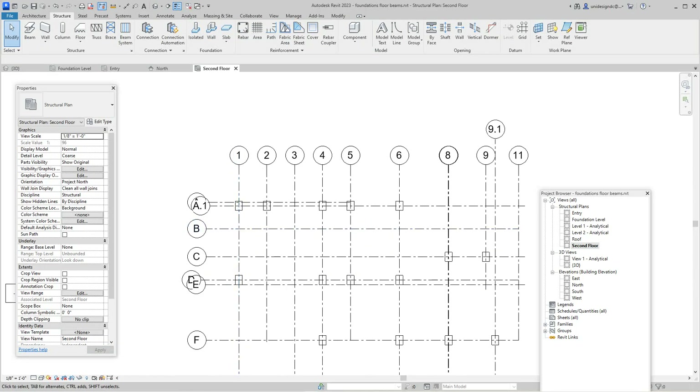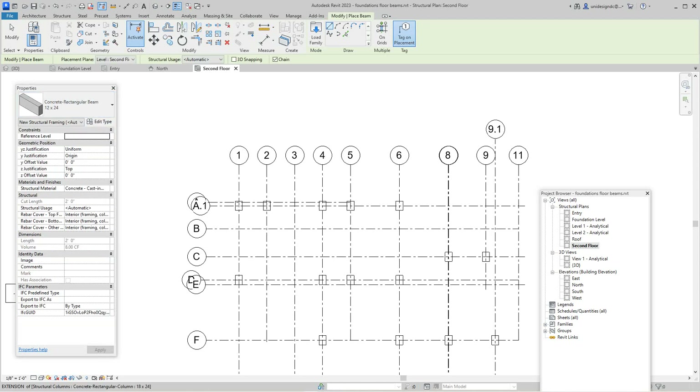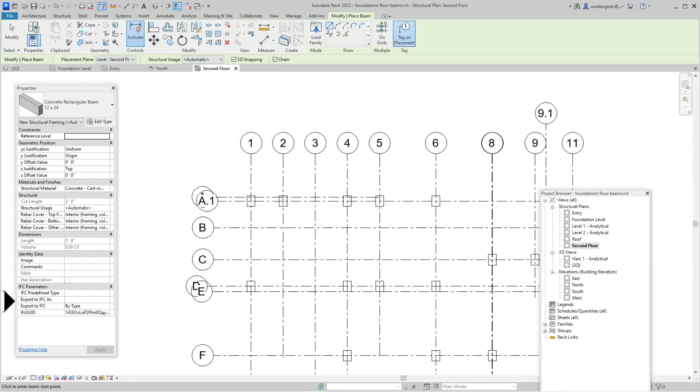Now we want to start placing our beams, so I'll go to the Beam tool. We need to load one — I've got concrete and need a 24 by 12. There we go. In the 3D view you need 3D snapping on and go center to center, but I prefer doing it in the floor plan view. There it is on Second Floor.